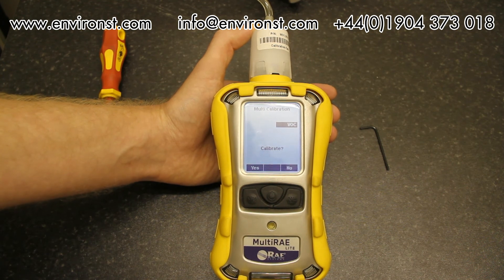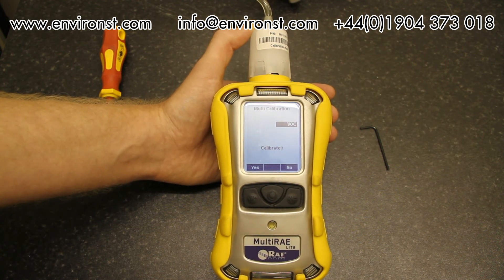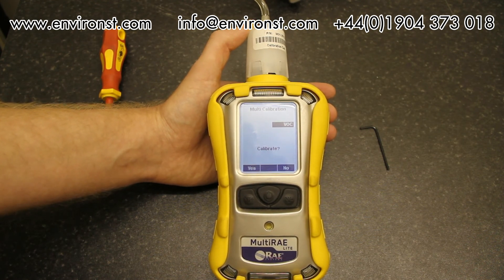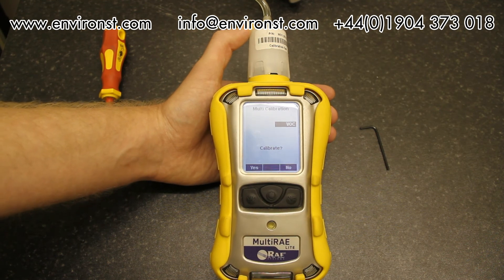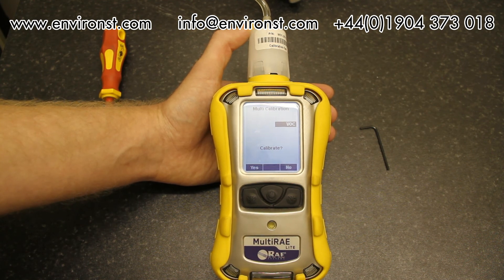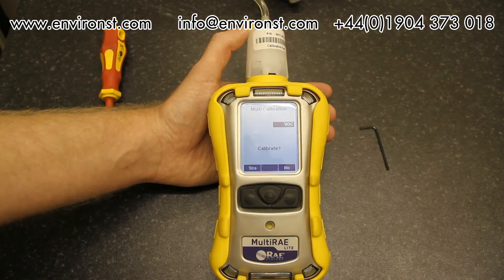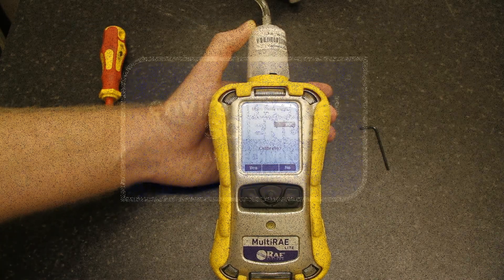You've seen all the menu systems, how to calibrate, and its general use. It's a very good instrument — tough as old boots, you will not break them. I highly recommend these over any other multi-gas monitor. Thank you for watching Environmental Science and Technology. For further assistance contact us at info@environment.com or call 01904 373 018.